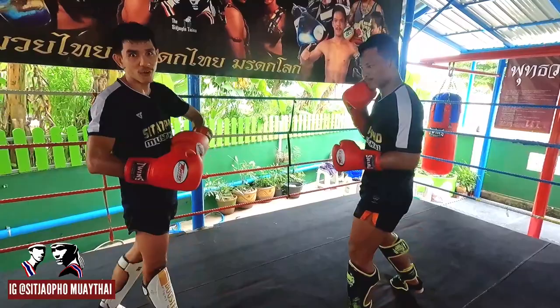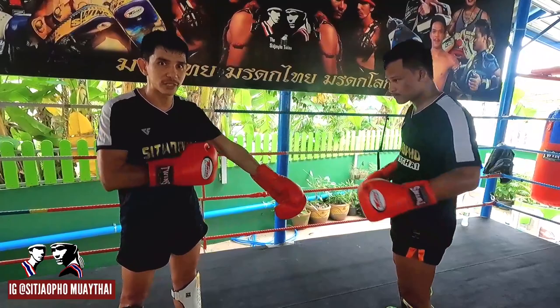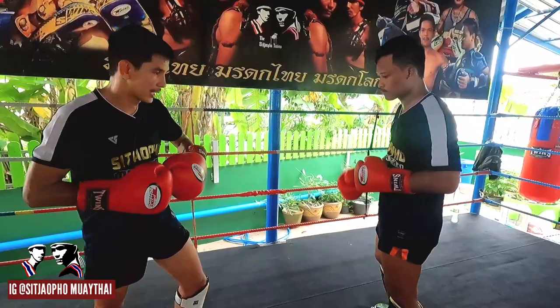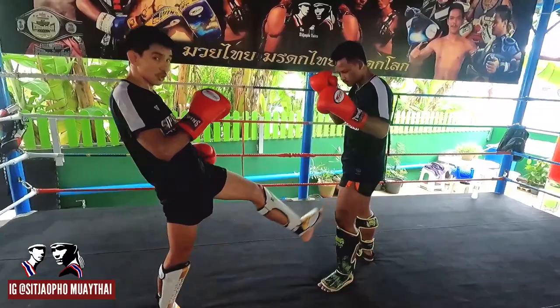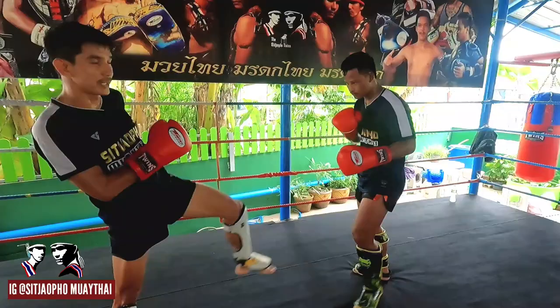This is for attacking at long distance and also stopping the opponent at long distance. We use the teep — tip to the leg. Why tip to the leg? For annoying them, to break their rhythm. Teep, straight, teep — use it to stop them. Then also: leg, body, leg, body.